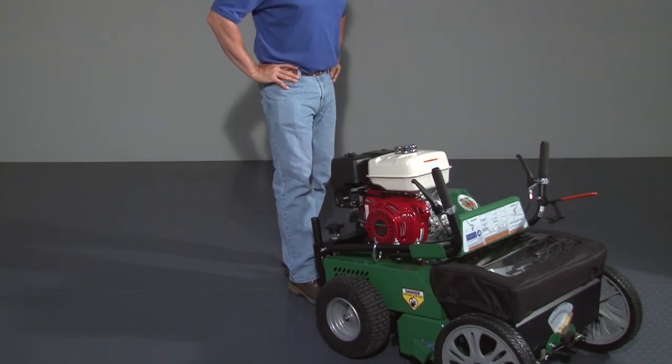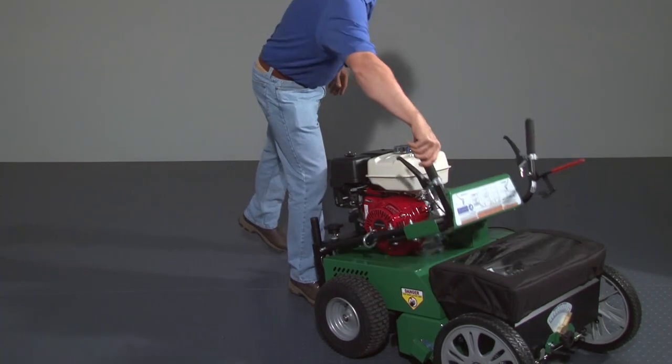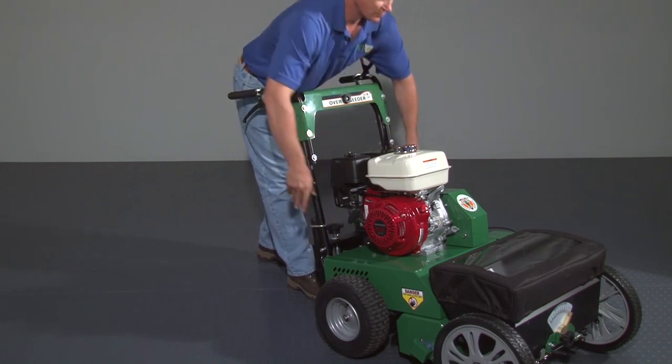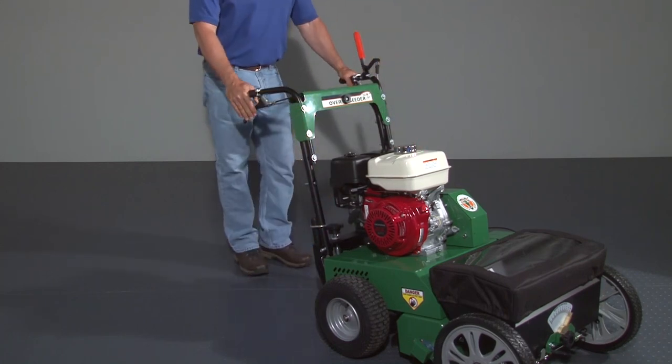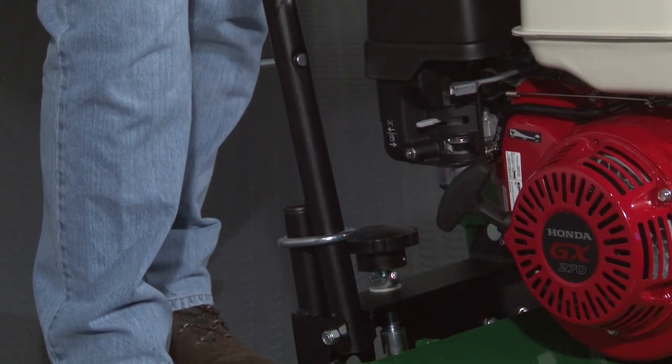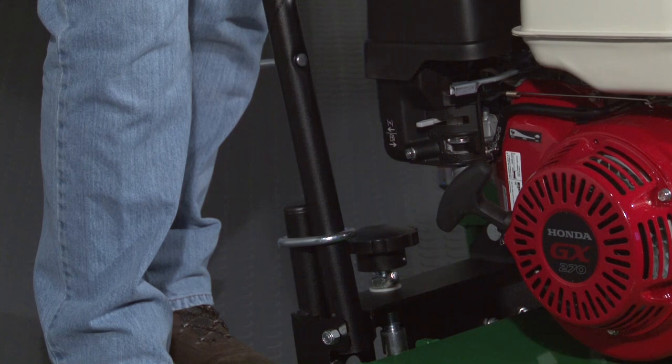To prepare the unit for use, take it out of compact mode by flipping the folding handles up, making sure the set rings are above the hinge. Once the handle is in operating position, drop the set rings so that they lock the handle. Reverse these steps to put the handles back into compact mode.